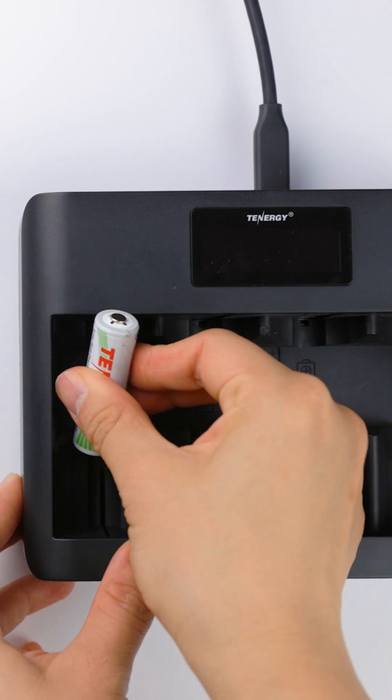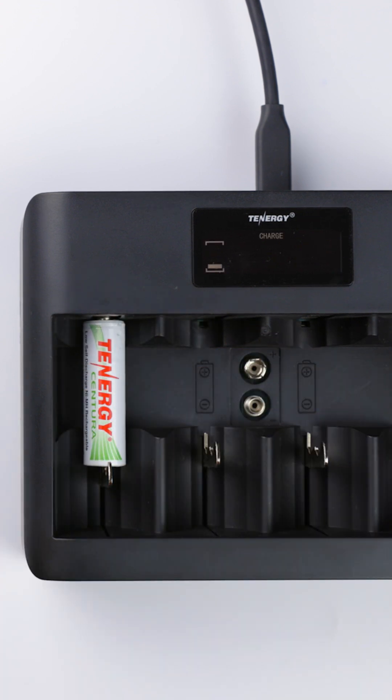A smart charger will get an initial voltage reading before it starts charging. If it's too far below 0.9 volts, it may not work and will register as a bad battery or display an error message.